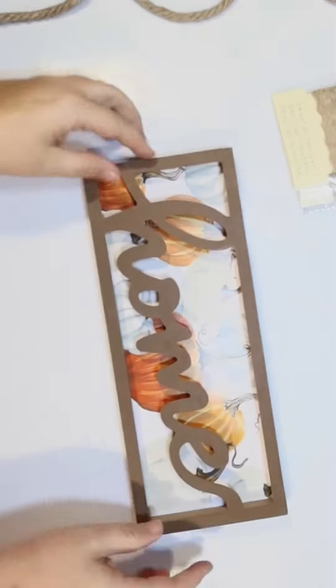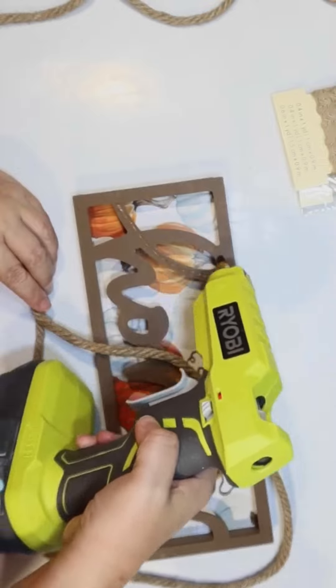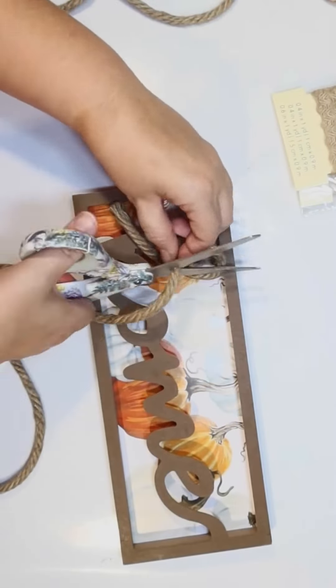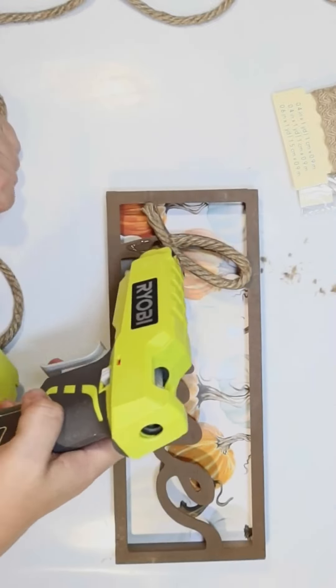Hey guys, this is Julie from Crafty Beach on YouTube and I have an easy fall Dollar Tree DIY. I picked up one of these home signs with pumpkins in the background — I love the colors — and I'm going to show you how to do a simple hack to make this look really good.